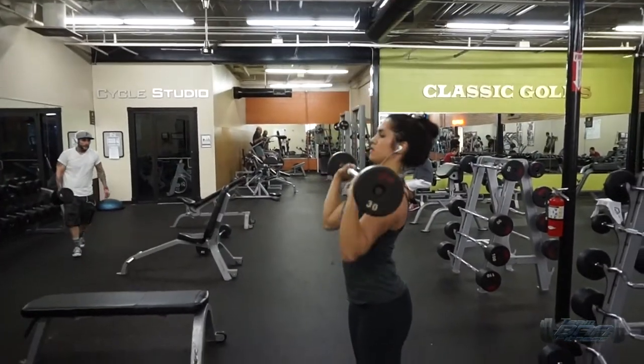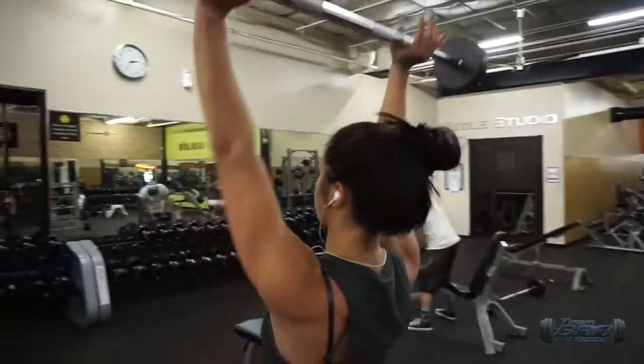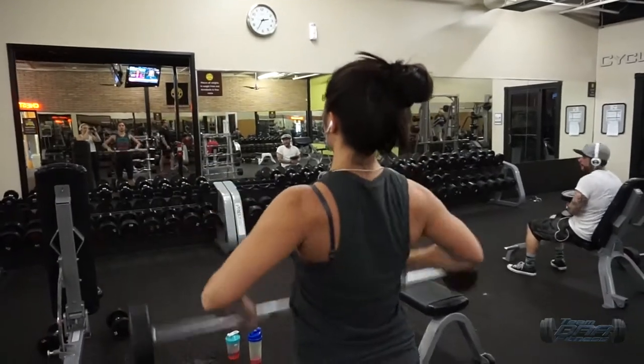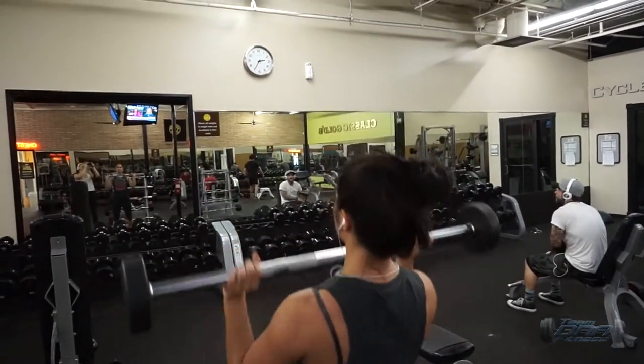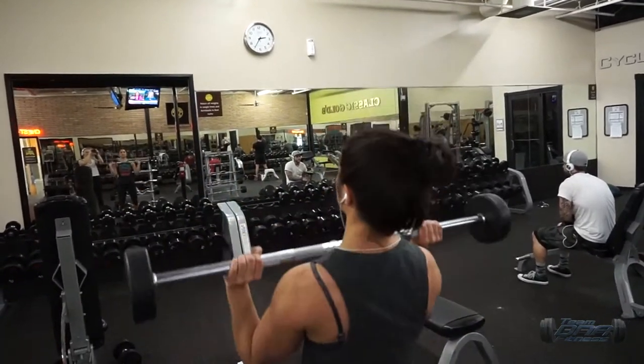Here we have a barbell clean to press. You want to keep it a lighter weight, especially the first couple of times you do this. You do almost like an upright row, and then get your hands underneath it and press up. I'm moving a little fast here, but by the end of it I was moving a little bit slower.